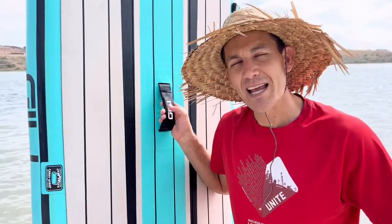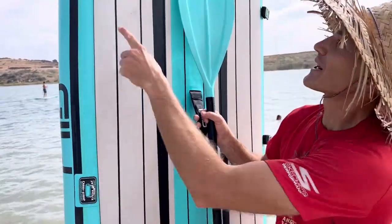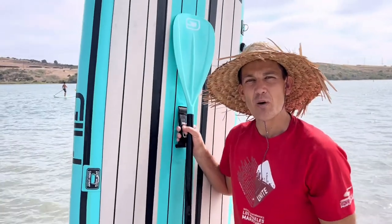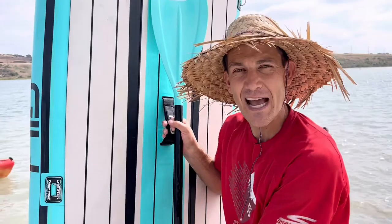Not only that, but the length also allows you to put seats on this. It has little anchor points for you to put kayak seats in, which is a really cool thing if you're wanting to go out there for the day or you just feel more comfortable sitting down. It's great to be able to attach a seat to this.